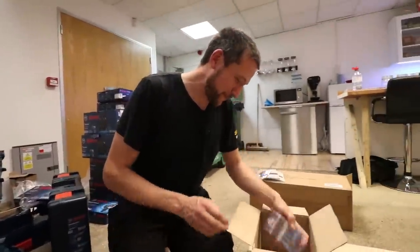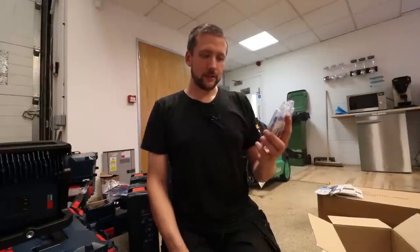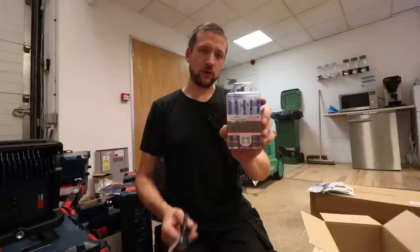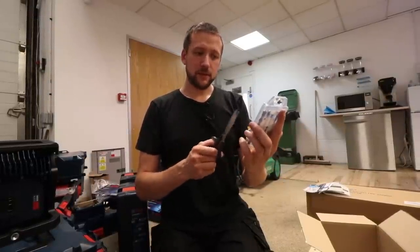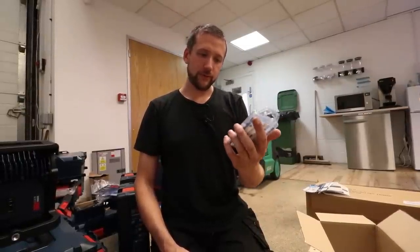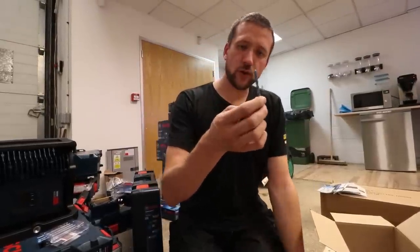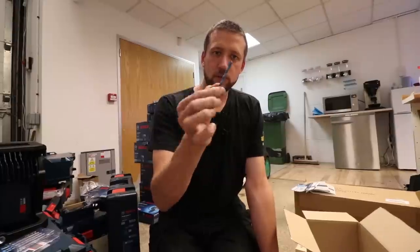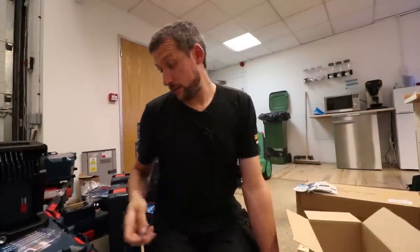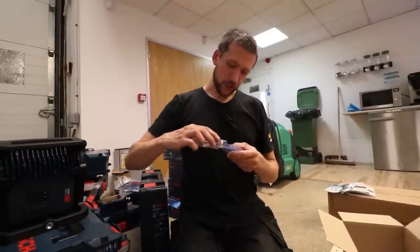These are little hex multi-construction bits — apparently you can drill concrete, wood, and steel with them, they'll do anything. I've never tried them but apparently they're supposed to be quite good from the reviews online. You're supposed to be able to drill out wood, masonry, and steel with those — like one bit for all. I don't know how well they work, but they're very highly rated online. I'll definitely give those a blast in content coming up.